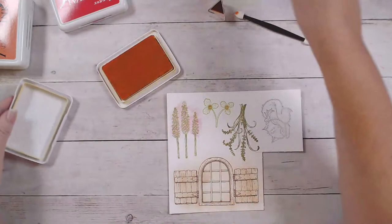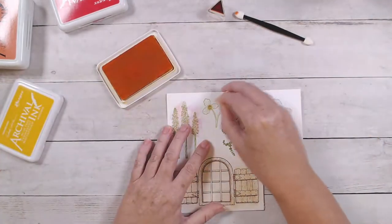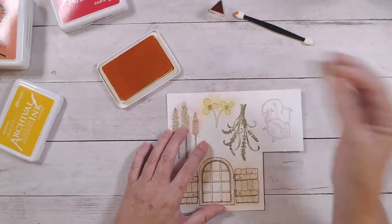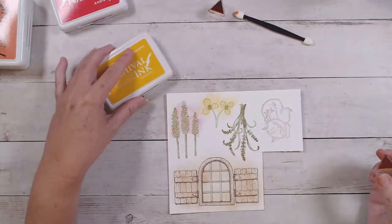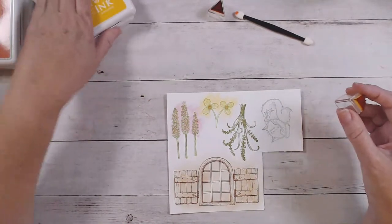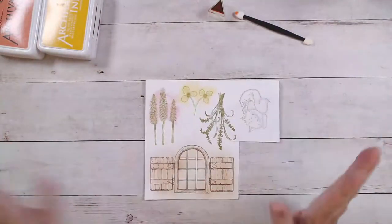Then I'm going to come in with the sunset color and do the petals — just some bright, cheery flowers. However you want to make your card, you might want to use totally different colors if you're using different flowers. I'm just showing you how I did mine, but there are lots of options.